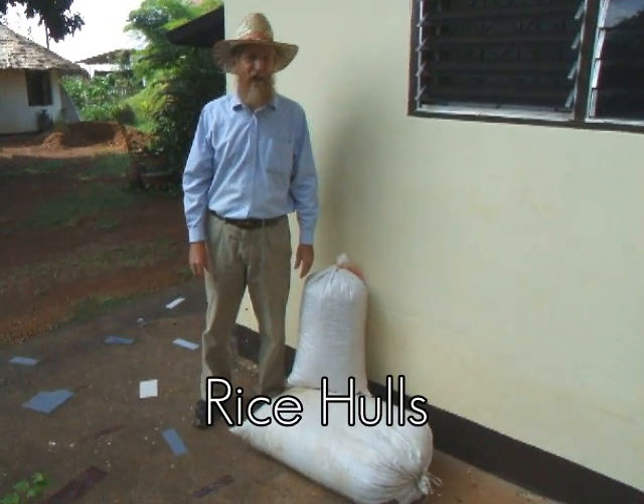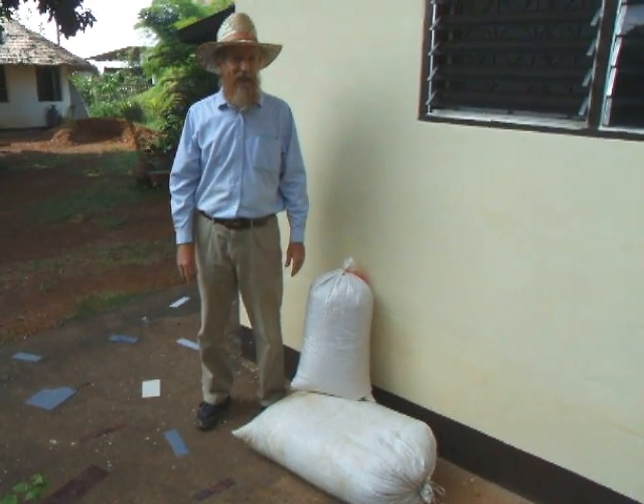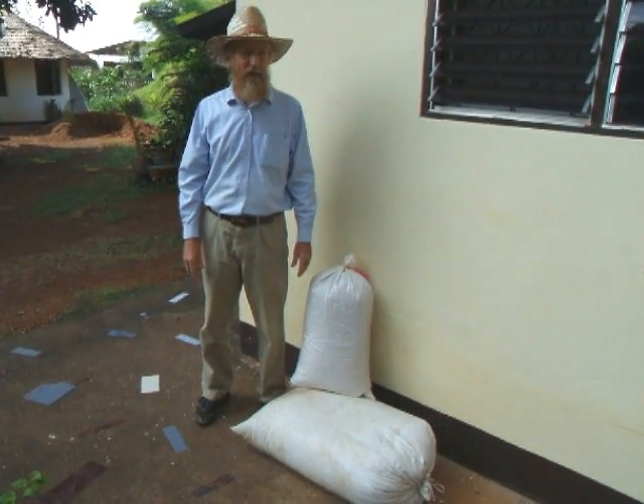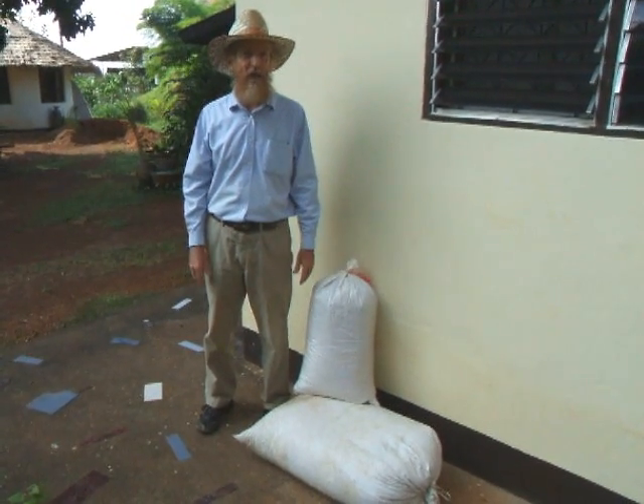Rice hulls are an excellent building material. They have a high R-value, they're lightweight and easy to work with. They're also naturally fire resistant and they meet U.S. building codes.